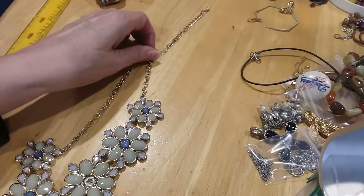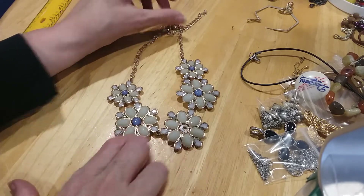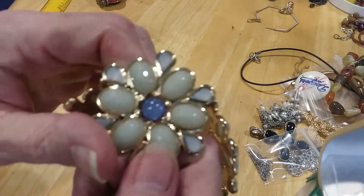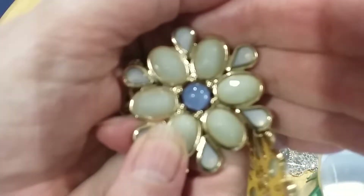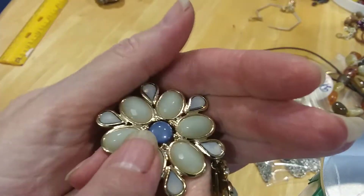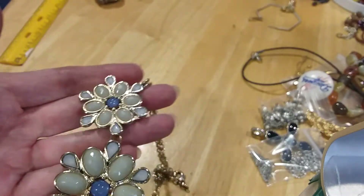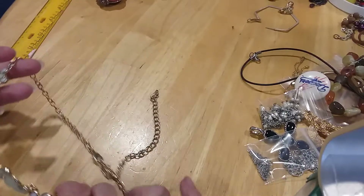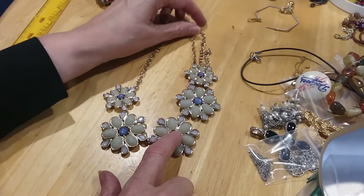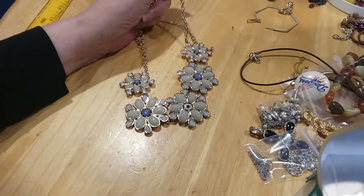There's another statement necklace — we are missing a center moonglow stone. Look how that does — it almost looks like star sapphires because you can see little stars in it. That's very cool. It's missing one moonglow piece right here, which I'll be on the lookout for. If not, I'll put that in the craft lot.